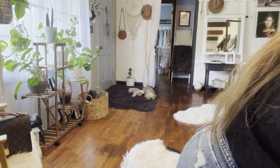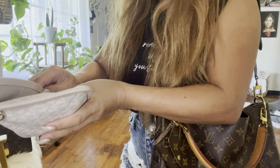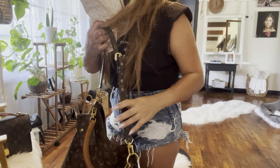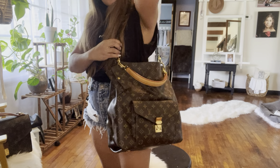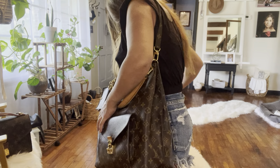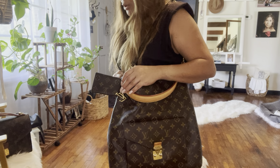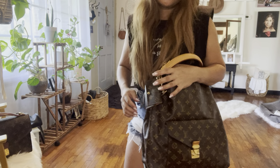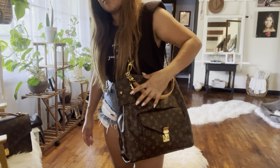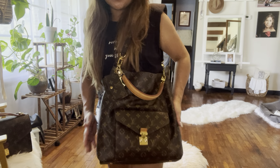I have this pouch with my lipstick and stuff — let's put it inside the bag. There you go. It can get a little bit bulky if you put a lot of stuff in there. Let me put my wallet in it too. It can get heavy because it's already a heavy bag. So with the wallet and the makeup pouch and my cell phone and other makeup stuff — yeah, this is it.